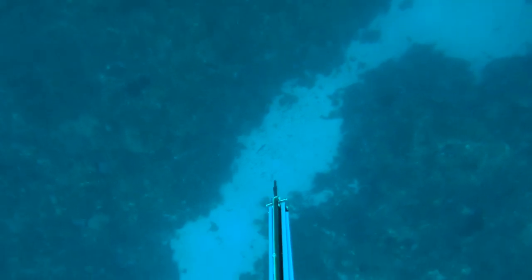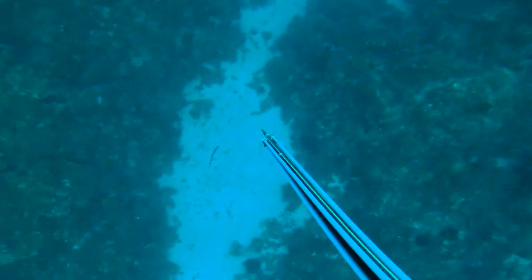Immediately after he caught that one, I saw one over a sand patch area and I went dabbing on it. It did look small from the surface, but when I went closer I wasn't expecting that size — the water made it look a lot smaller. I still took the shot and speared it, but on my way coming up I saw that it had ripped off the spear.